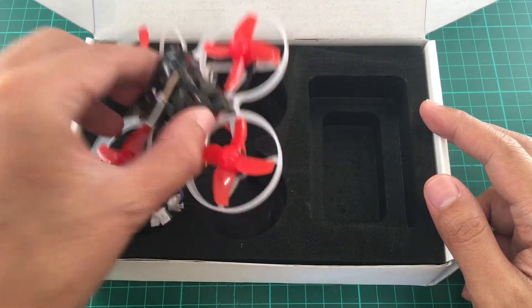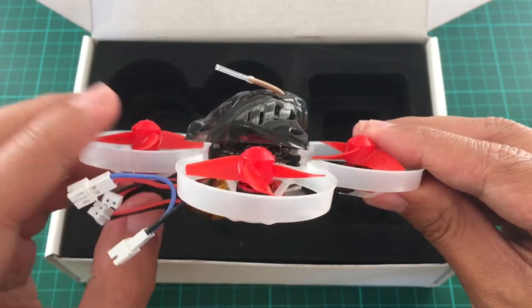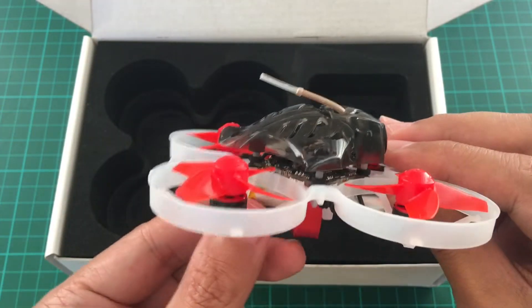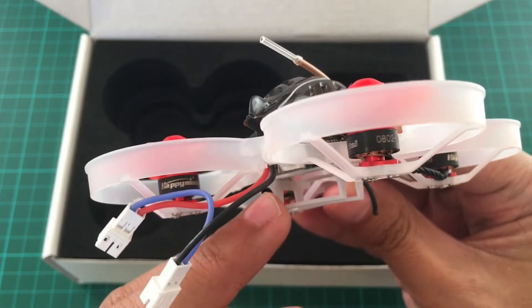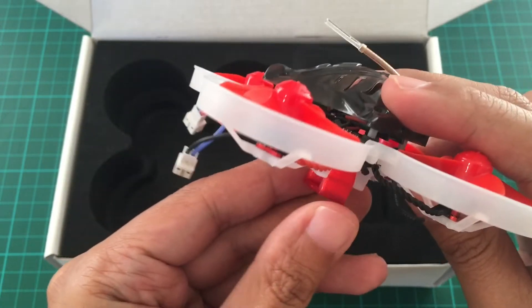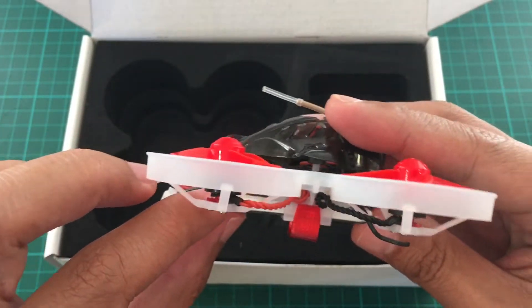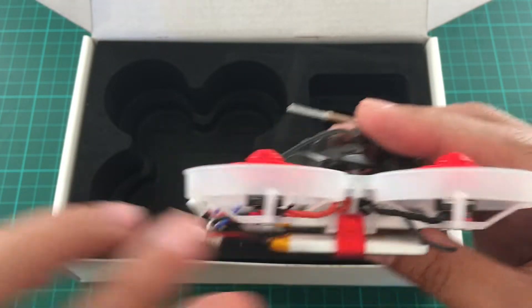And the Mobula 7 itself. It has two batteries attached, so we have a total of four batteries. It's got this really ingenious way of attaching the batteries — it can hold a 550 mAh or maybe 450, but with this attachment it can hold two stick batteries. Very clever.